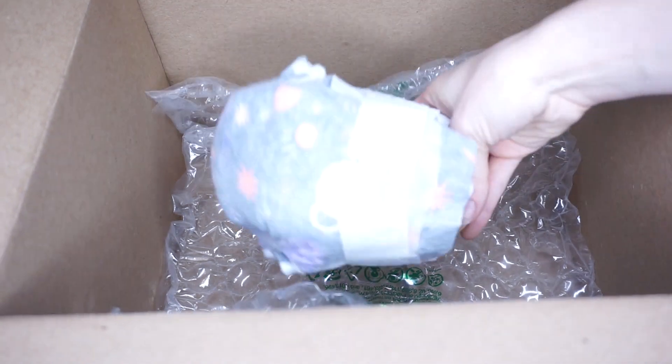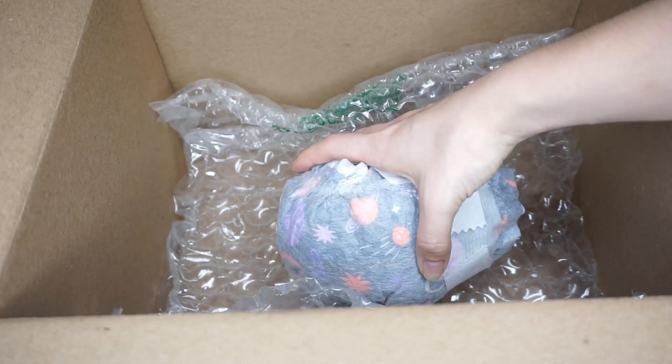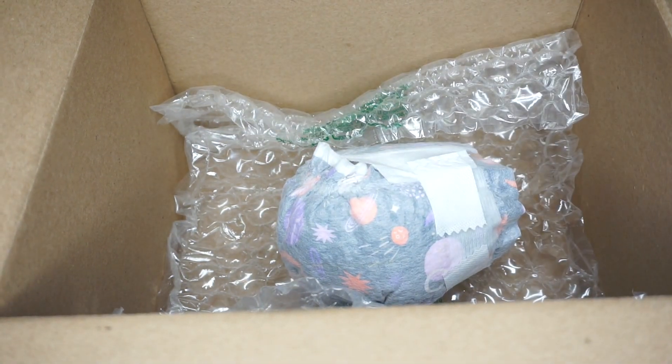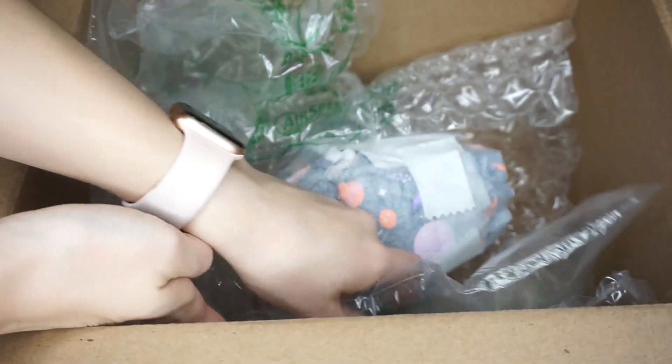To pack her up, I'm just lining the box with some bubble wrap to make sure she's nice and safe and secure, wrapped her head in the diaper that she was sent in, and I'm just going to pack everything in there and make sure there's absolutely no space for her to move.